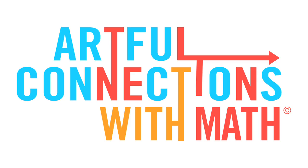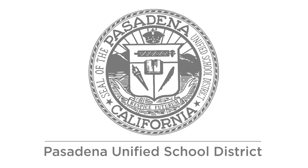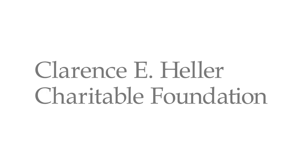This video is brought to you as a free public service courtesy of a three-year collaboration between Armory Center for the Arts and Pasadena Unified School District. Made possible by a grant from the U.S. Department of Education with additional support from the Clarence E. Heller Charitable Foundation.